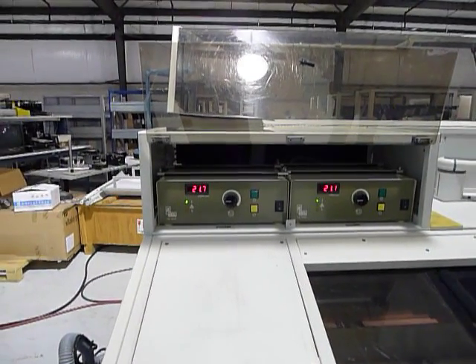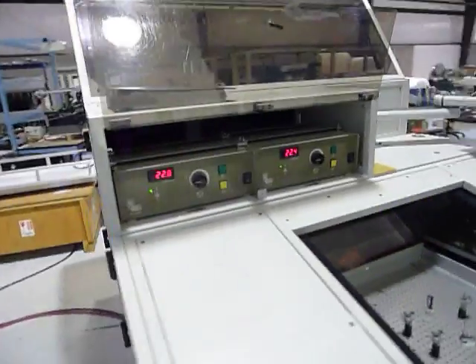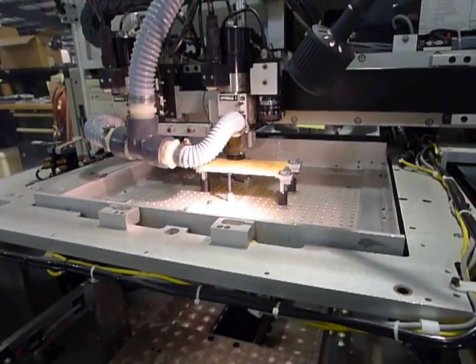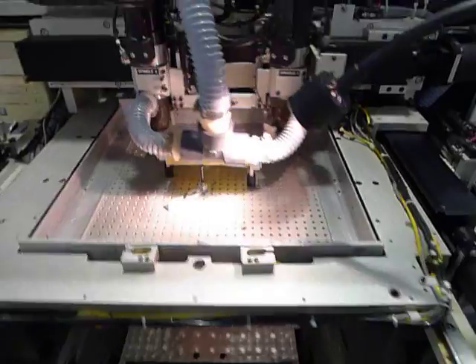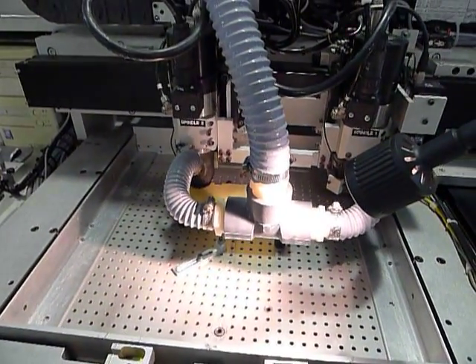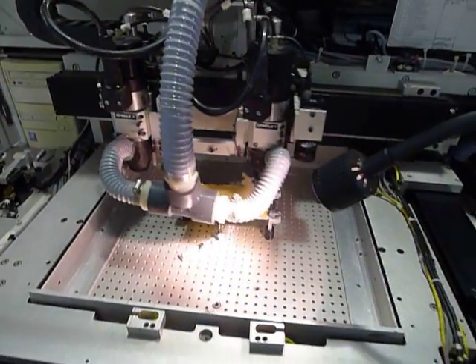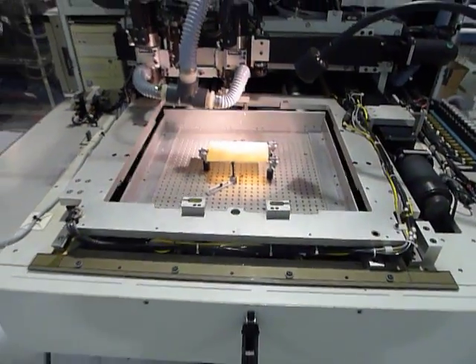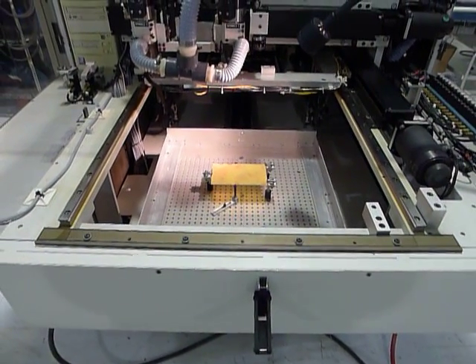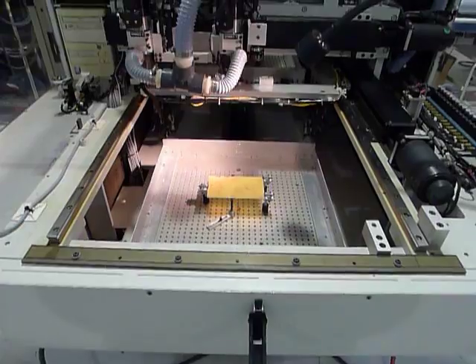RPM is about 2,400. Now I'm going to walk around to the front and hopefully we'll be able to see some routing. You can see the trolley going in. Now the second trolley will come in.